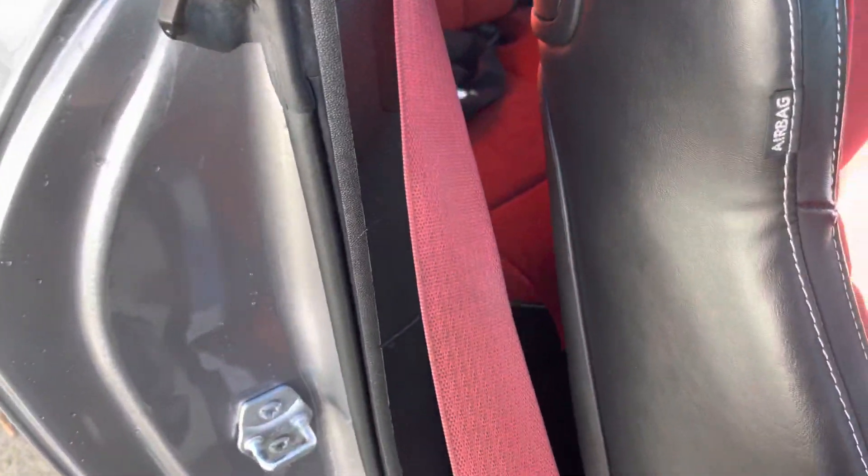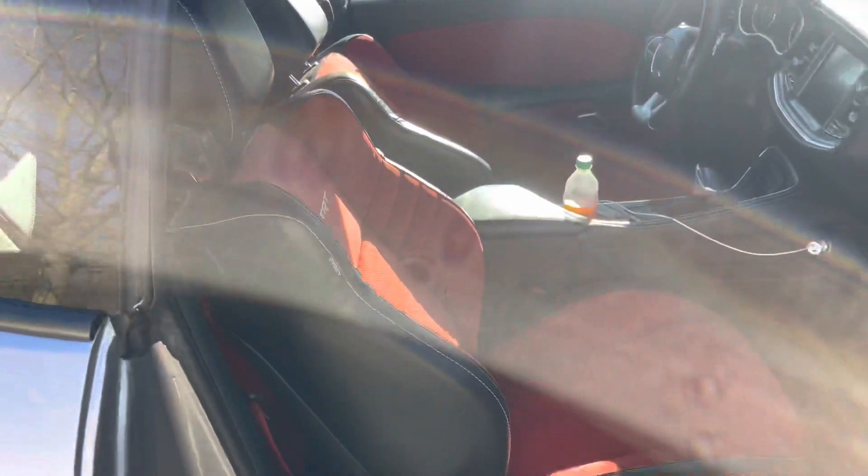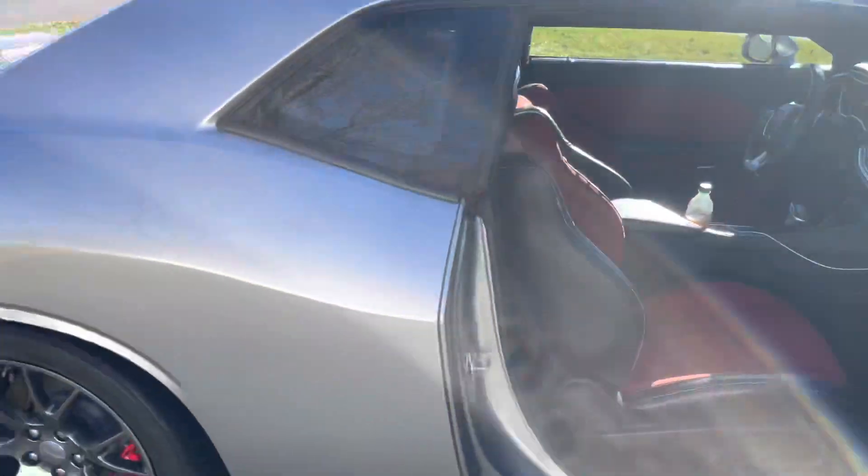Red interior, you know what I'm saying — red seatbelts. Yeah, don't mind that, I got a daughter. But yeah, just showing y'all a little review on it.